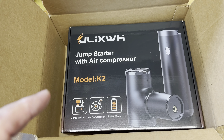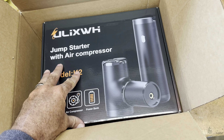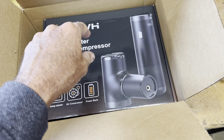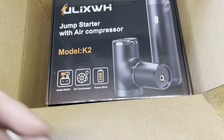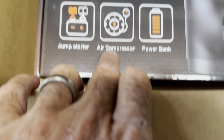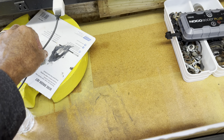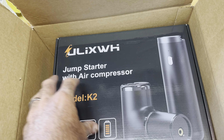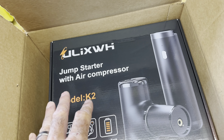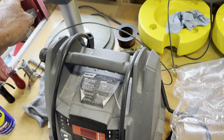Ulix sent me an email asking if I'd do a video on it. I haven't opened this box yet, but it's a jump starter and an air compressor - that's exactly what I want. It's also a power bank, so you can plug in your cell phones and charge those, or anything that uses USB.